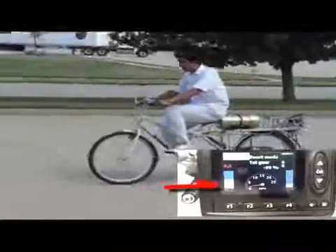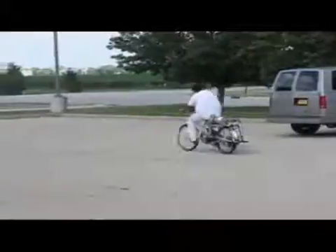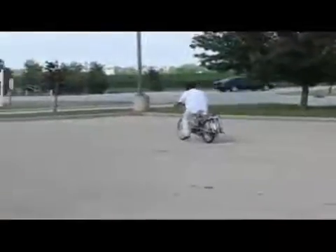In boost mode, we use the stored pressure. On the screen, we can see how the pressure is decreasing. That is because we send this pressure from the accumulators to the motor to rotate the rear wheel shaft.